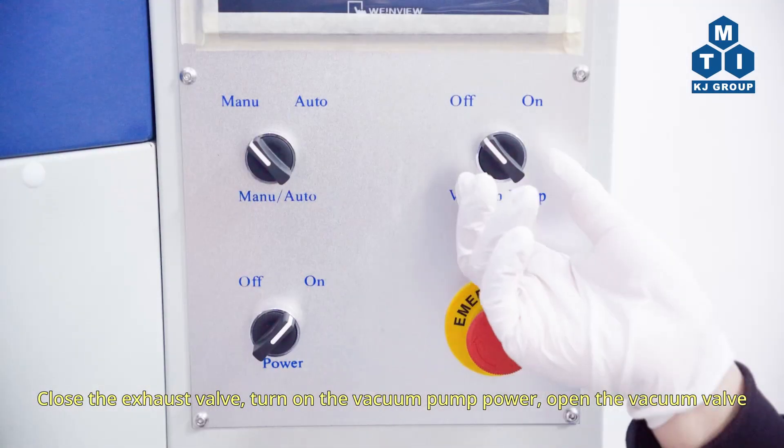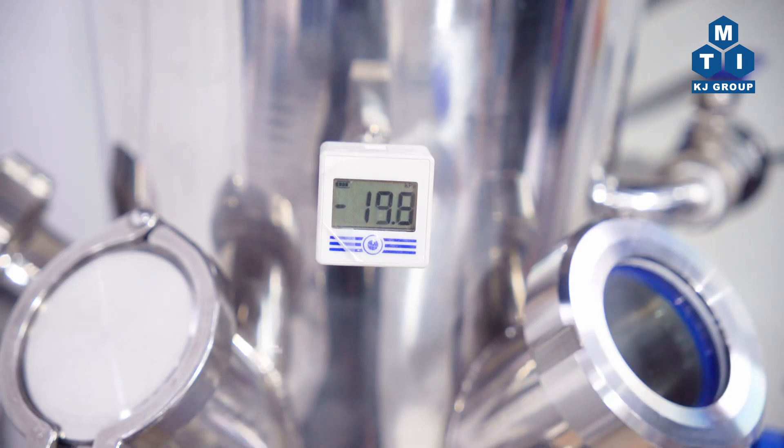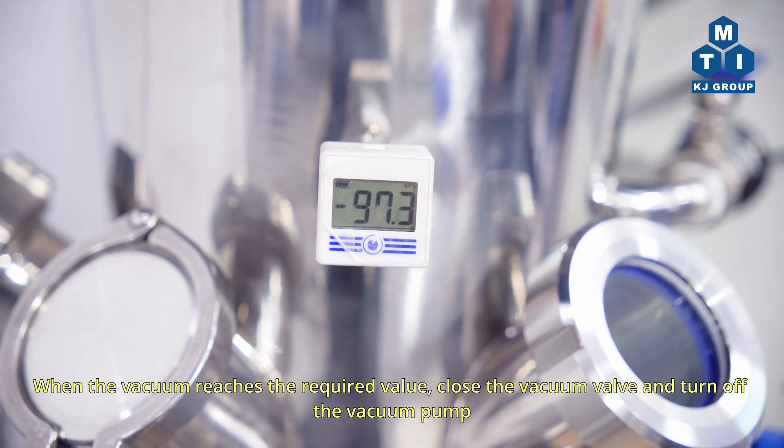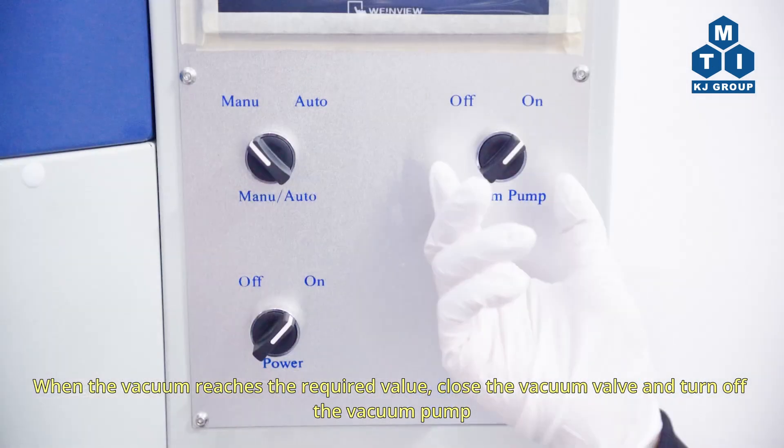Close the exhaust valve. Turn on the vacuum pump power and open the vacuum valve. When the vacuum reaches the required value, close the vacuum valve and turn off the vacuum pump.